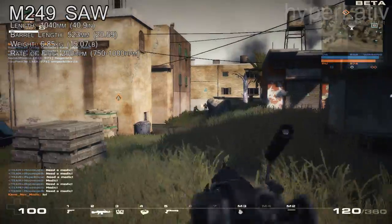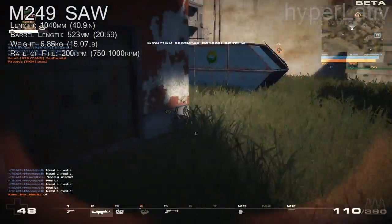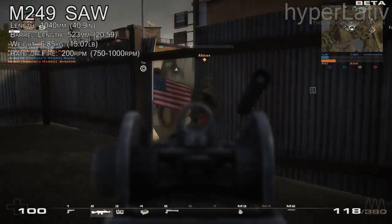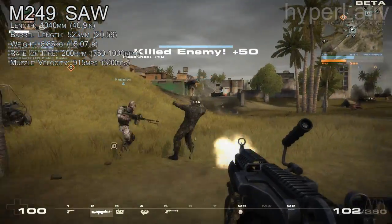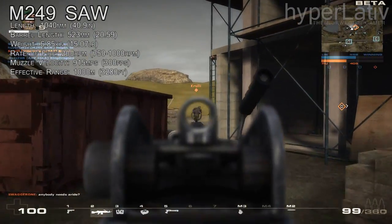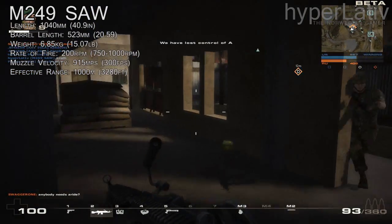The M249 is gas-operated, has a magazine size of 200 rounds metal-link belts, and uses a 5.56 by 45 NATO cartridge. The muzzle velocity is at 950 meters per second or 3,117 feet per second, and the effective range is a thousand meters or 3,280 feet.